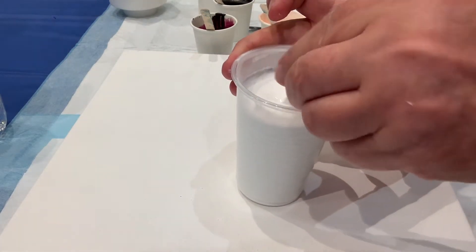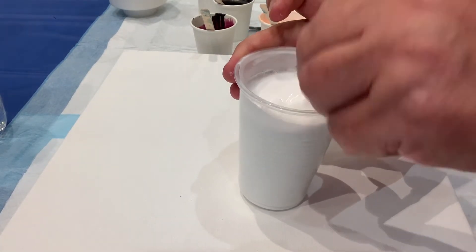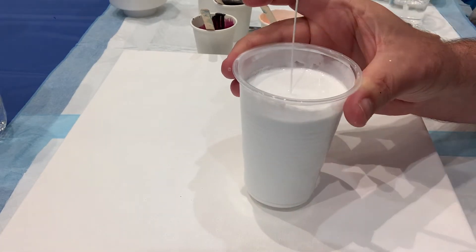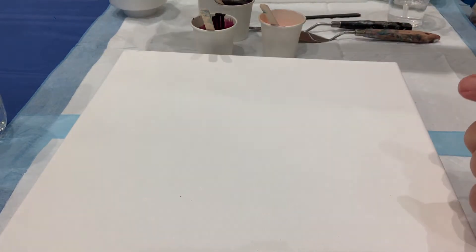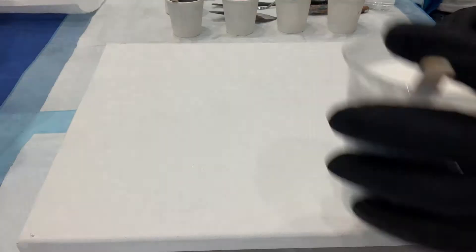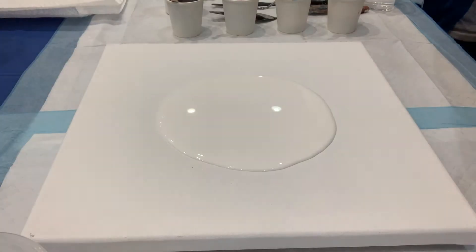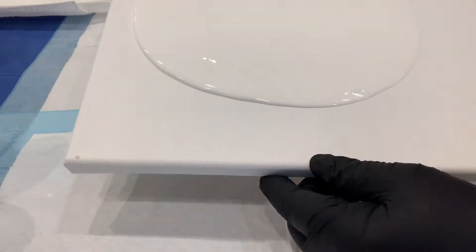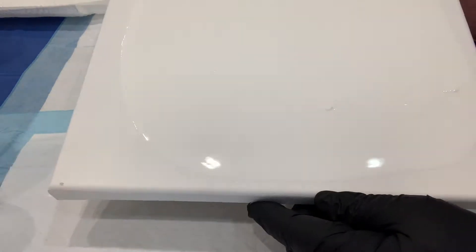It was really great to finally learn a little from Sarah about the consistencies of her paints. As you all know, she is an absolutely incredible artist, and it was really great to get some advice from her and learn to do some of her techniques.